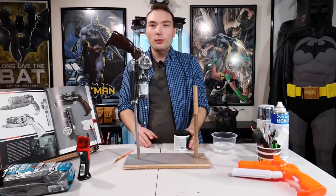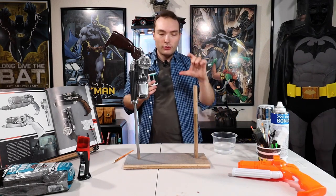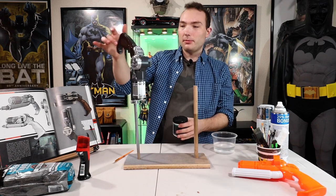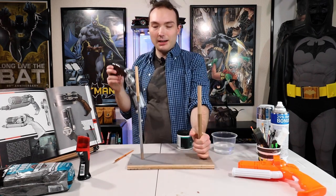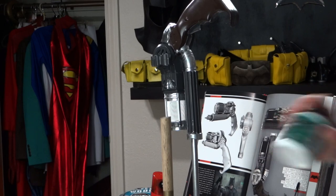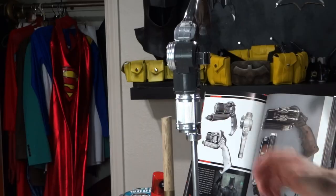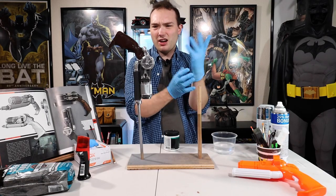Hey guys, we just got done spray painting the primer on the grappling hooks. What we're going to do now is finish this up. I made this little stand out of some screws, some plywood and some dowel rods — and that's how that works. So what we're going to do is paint this section right here.